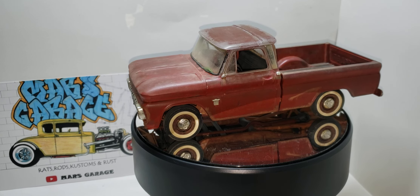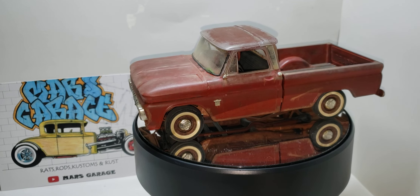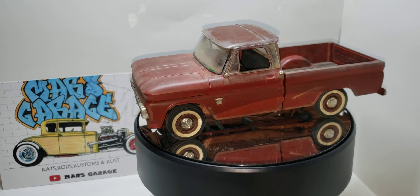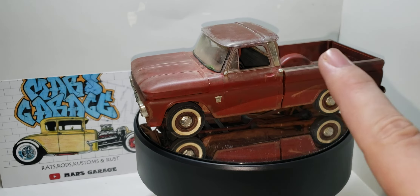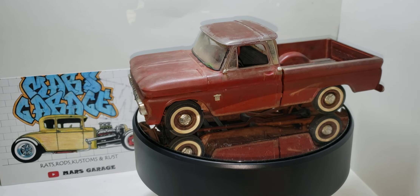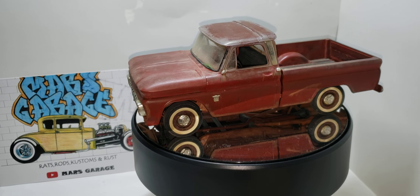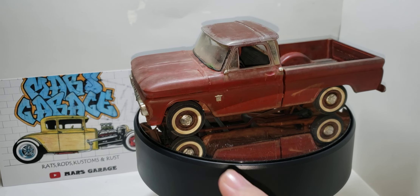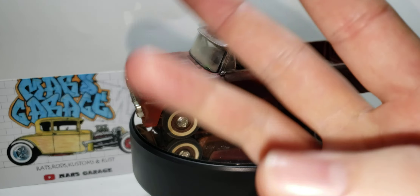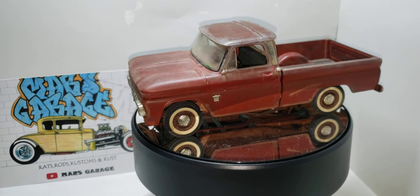With that being said, I hope you guys enjoyed. Thank you again, Mars, for hosting this group build. I know I didn't make the deadline on Sunday, but I did technically finish it on Sunday night. Thank you, David, for the supplied parts — really appreciate it, brother. I'll leave Mars' channel and David's channel down below. Go ahead and give me a like, comment, subscribe, do what you want and build that model your way. Have a great night.